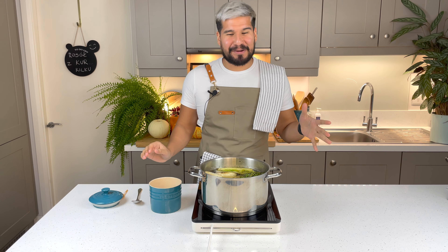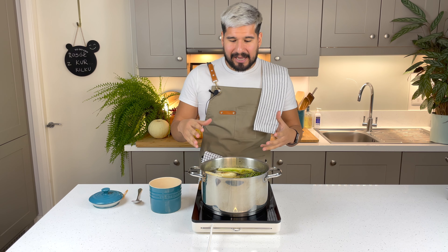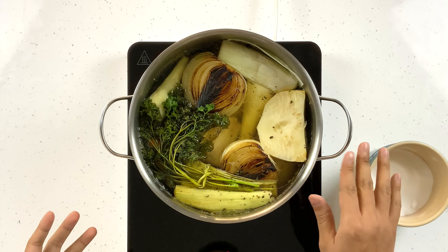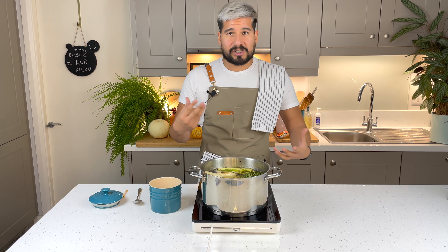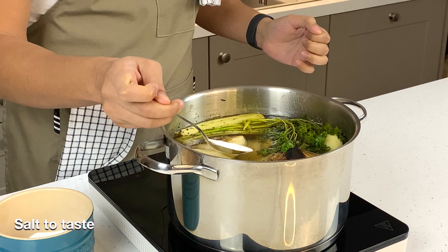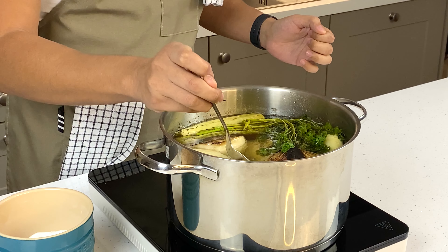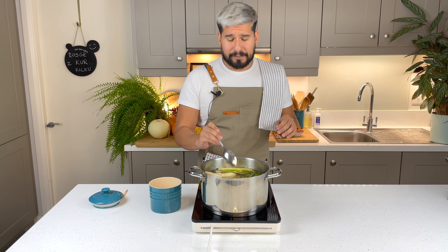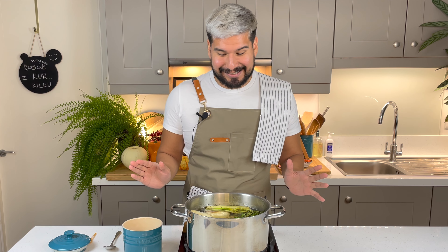My Rosół has been cooking for a couple of hours now. I want you to see how clear the soup is — and the speed you're looking for is maybe one or two bubbles coming up every couple of seconds. That is what you want, no vigorous simmering. Now it's also the perfect time to salt it, so I'm going to take just under a tablespoon and let it dissolve into the soup without agitating it. It smells fantastic and it tastes great — I can't wait to eat it.